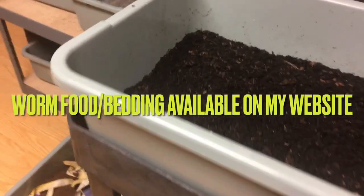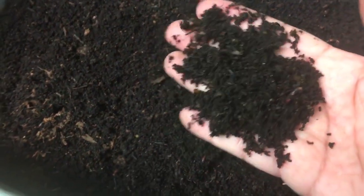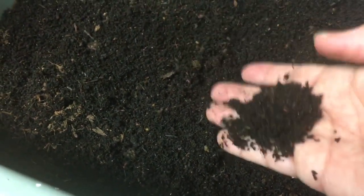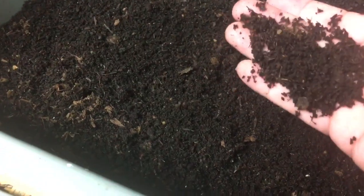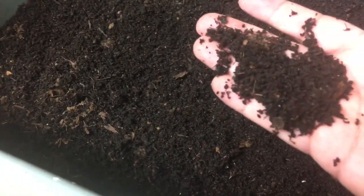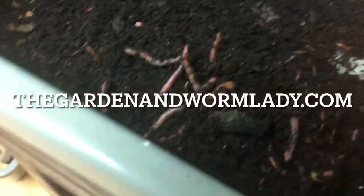Hey guys, welcome back. For those of you that don't know me, I am the Garden Lady, and we are gonna harvest some European nightcrawlers. I have a bin here and I really need to get them out of here because, as you can see, their castings — their home — just needs to be revamped. I call it like they need new bedding. They're done with this as far as I'm concerned.